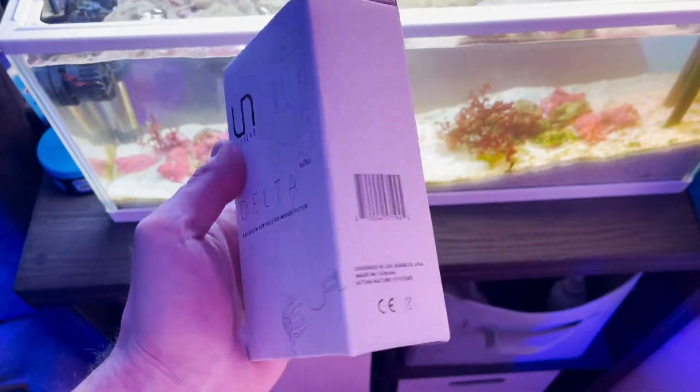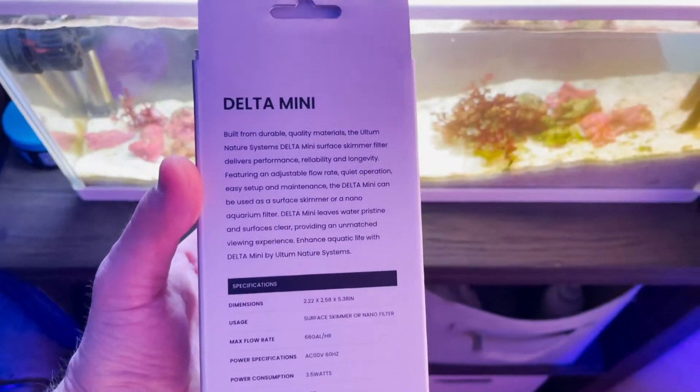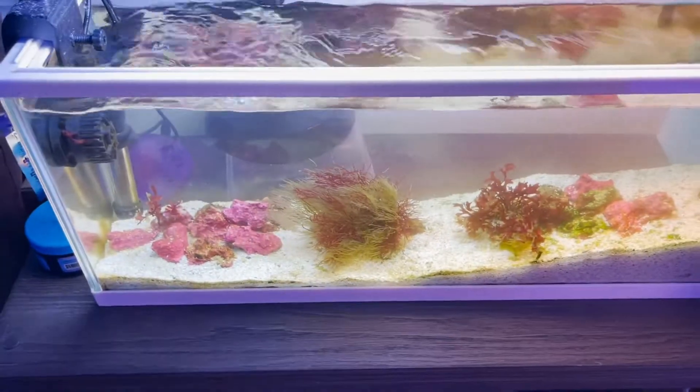So to help the process, I am installing the UN System Delta Aquarium Surface Skimmer. I think this is going to be a great piece of equipment to get all the flying debris that's all in the water and catch all the die off and anything. It'll help polish the water and make it look nice and crisp. Let's get into it.